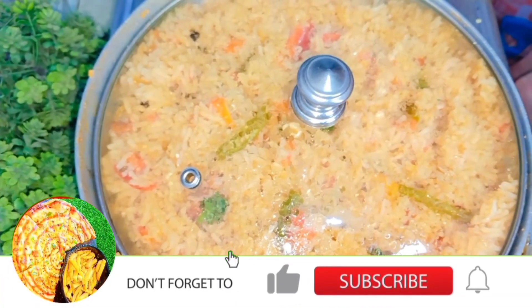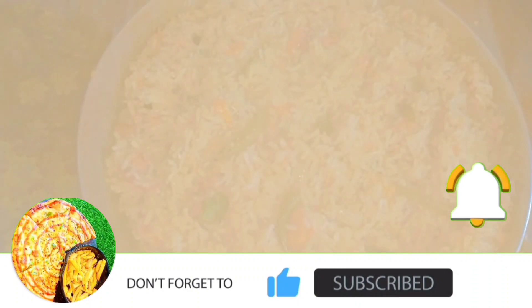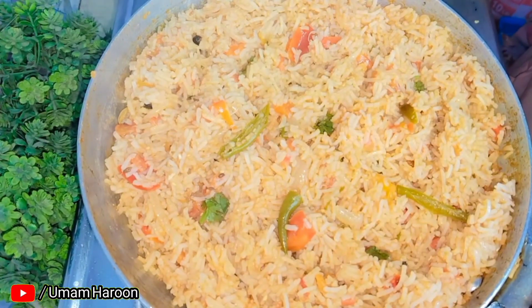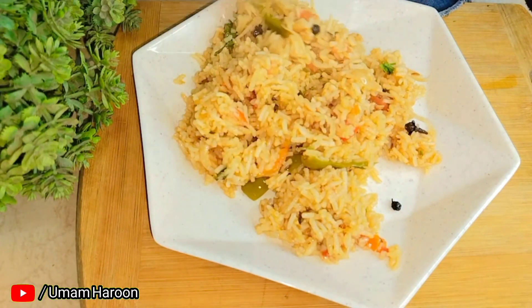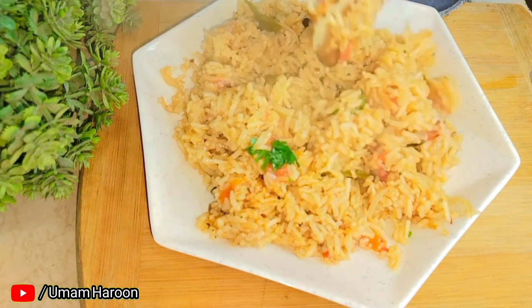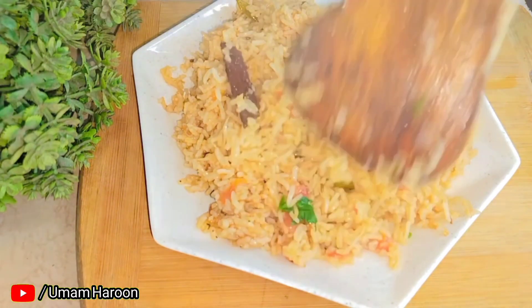Hi everyone and welcome back to my YouTube channel. Today we are taking a recipe that will help your work and your taste. This is a one pot tomato rice. It is so delicious that you will try it once or twice. Let's see how we make this recipe.